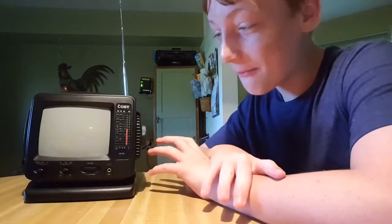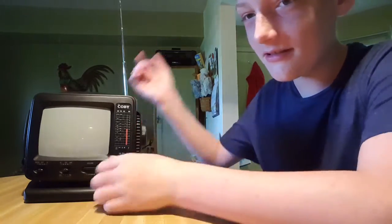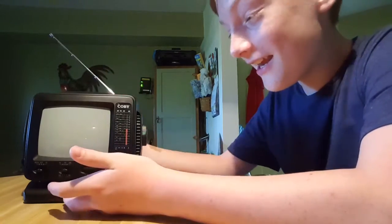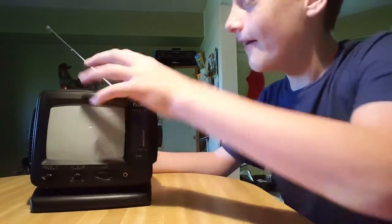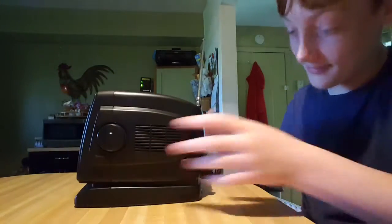Hello, and today I am not going to be talking about a video game or video game system. I'm going to be talking about the Colby TV. Now this thing is great — I found it at Goodwill and this thing is the best.